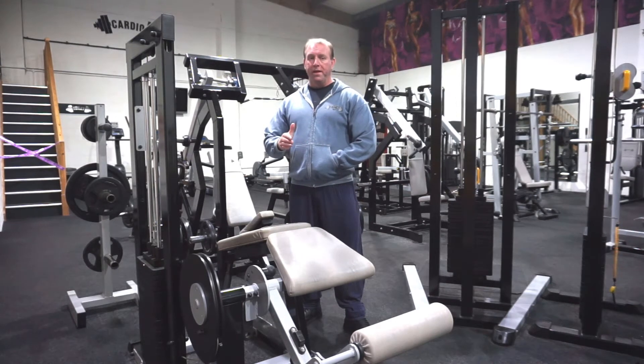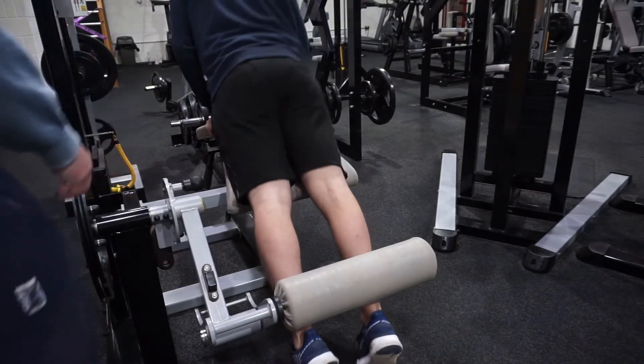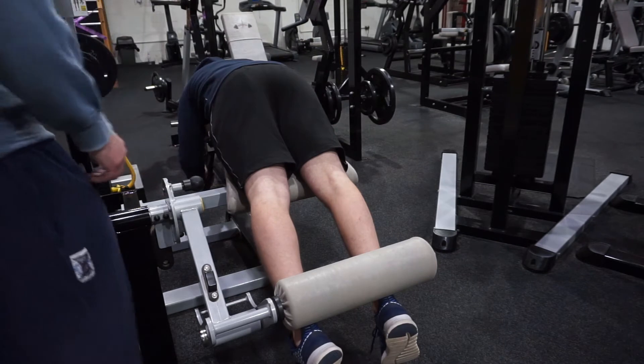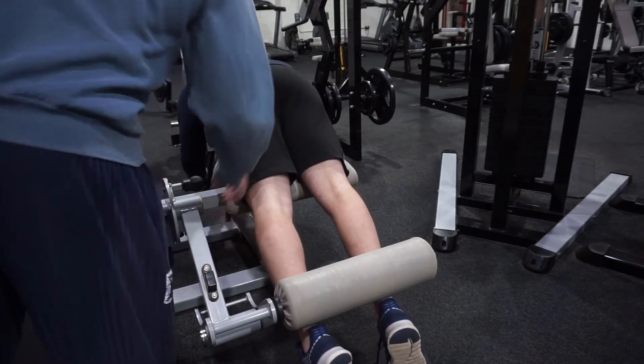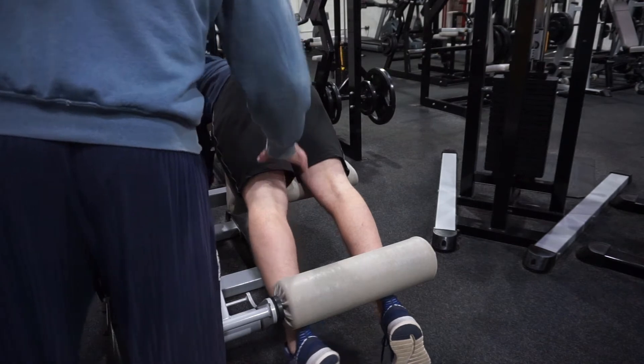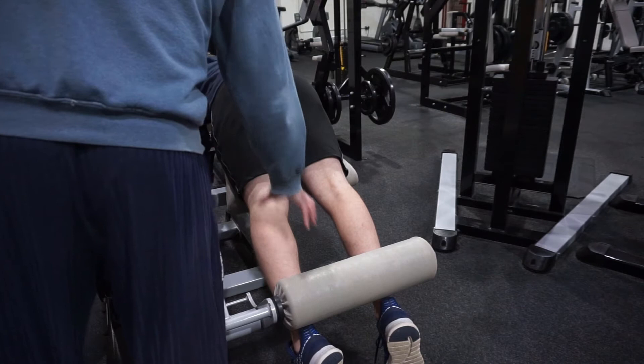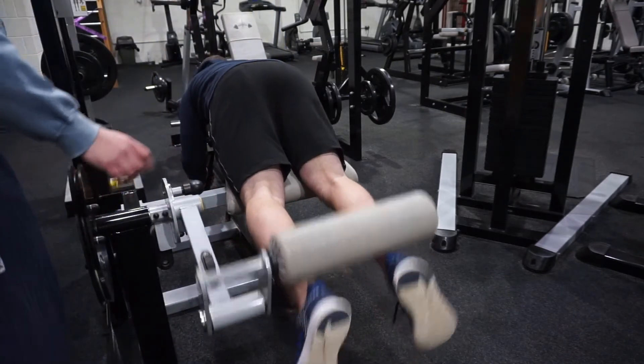So we're going to get George to come in and we'll get our set done. George, thumbless grip. Just make sure your knees are just off the edge of the bench. And as you get tired, George, your knees are going to want to squeeze together — always on all leg movements, keep the knees out over the feet.